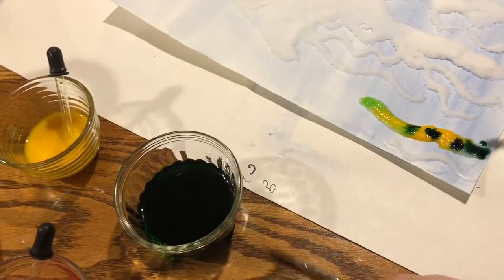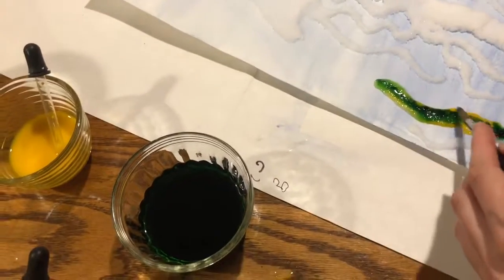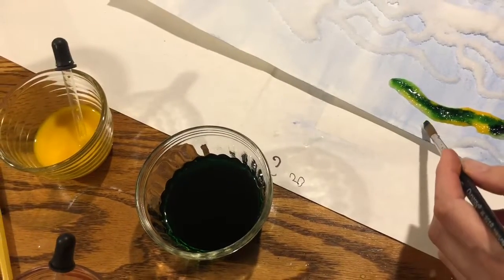Then maybe go back over it with your brush — just experiment and see. You're painting directly on the salt.